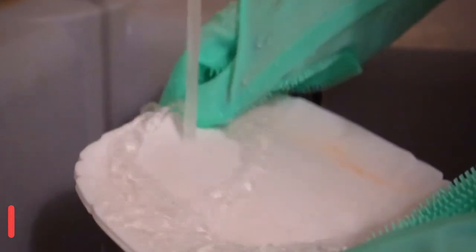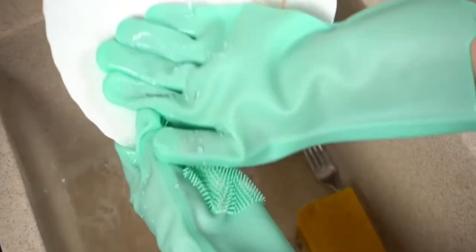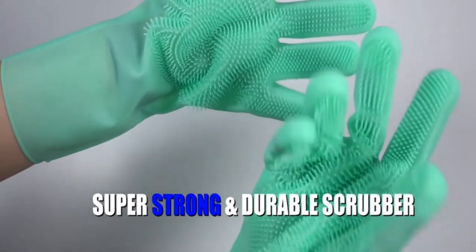You can use this household item for dishwashing, cleaning the toilet, sink, bathroom, cooking, vegetable and fruit washing, kitchen, window cleaning, cat and dog grooming, aquarium, and so on.